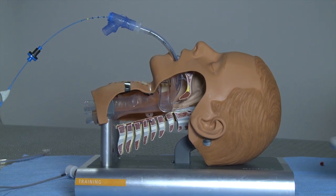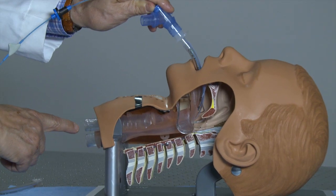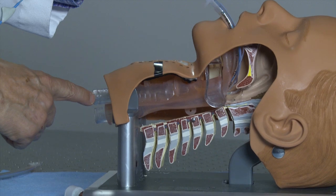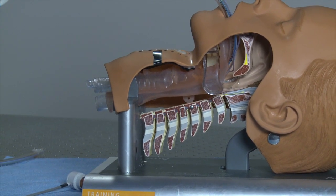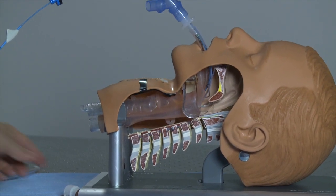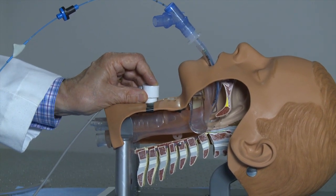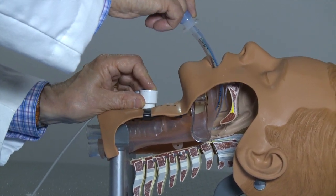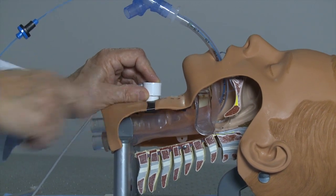I will now intentionally position the endotracheal tube too far down in the trachea. You can see the tip of the endotracheal tube has protruded beyond the tube representing the trachea in this mannequin. In a patient, this tube would now probably be ventilating only one lung. The opto-acoustic measurements warn me that the endotracheal tube must be repositioned. I can then deflate the cuff and move the tube upward until the signal returns at the proper position at the cricoid cartilage.